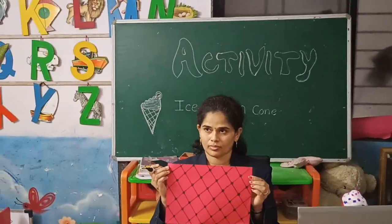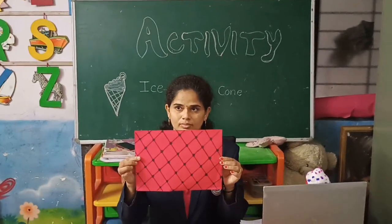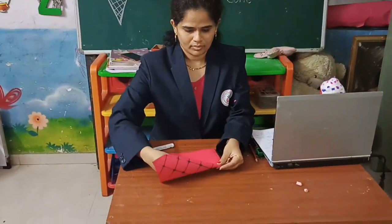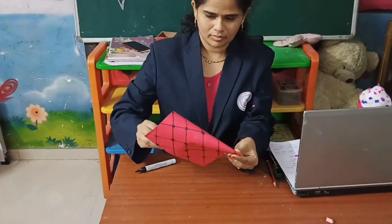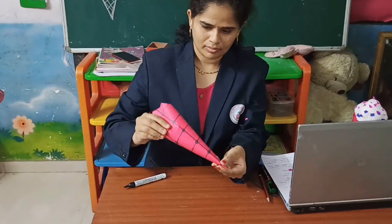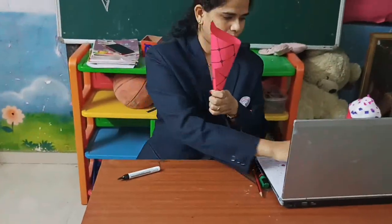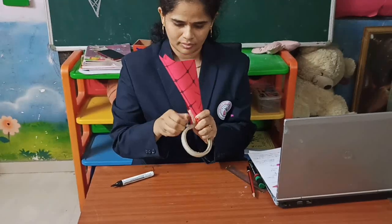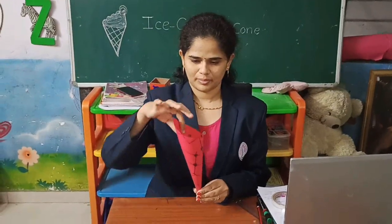Now your cone is designed. You have to twist your paper to prepare a cone shape. Hold the tip of the paper and with your other hand turn the paper. Stick the end of your paper with cello tape or even with fevicol. This is how your cone will look.